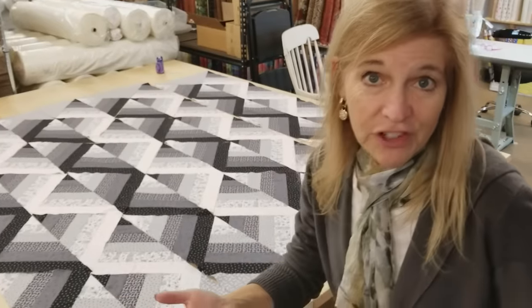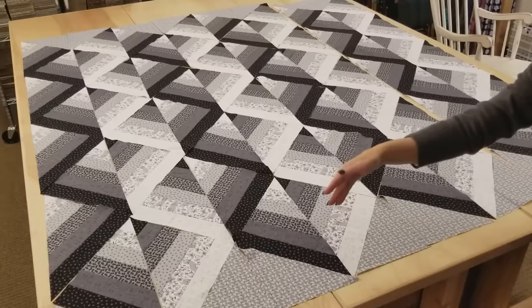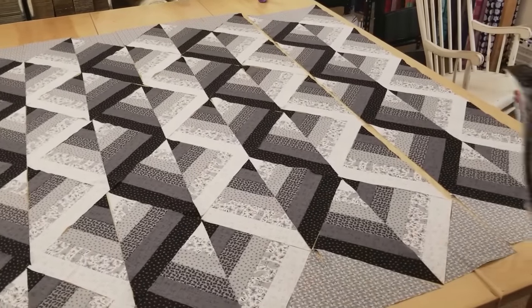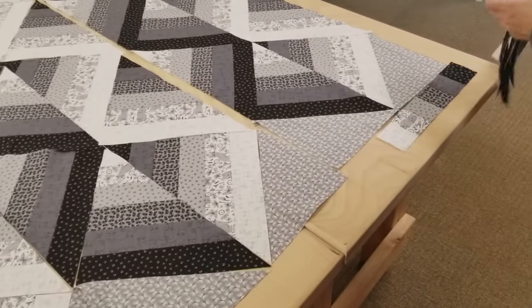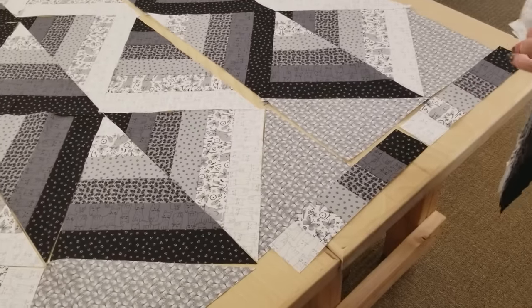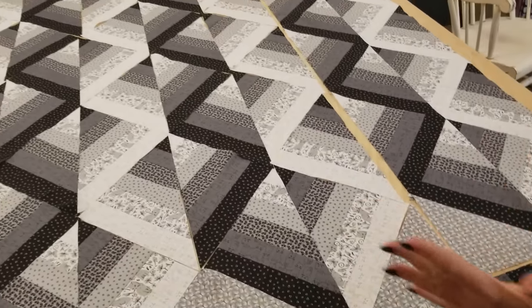We've got that whole first section done and ironed up. We're just going to do that same thing for the other three rows and then sew them all together using the same procedure. The last thing I'm going to do is take these leftover patchwork strip units and sew them into one long border, putting it just on the top and bottom, and then finish up with one more border before getting it onto the quilting machine.